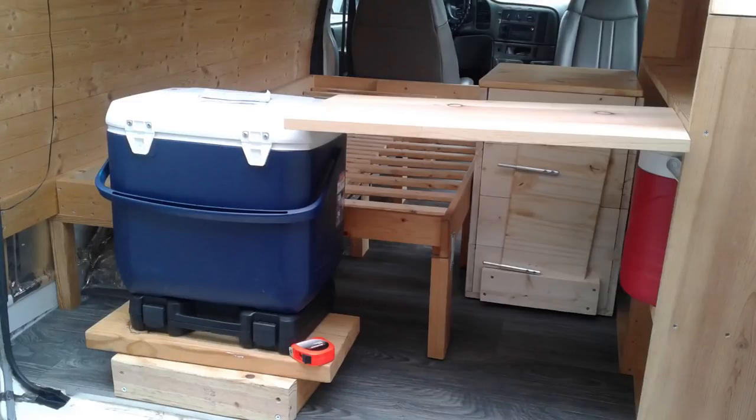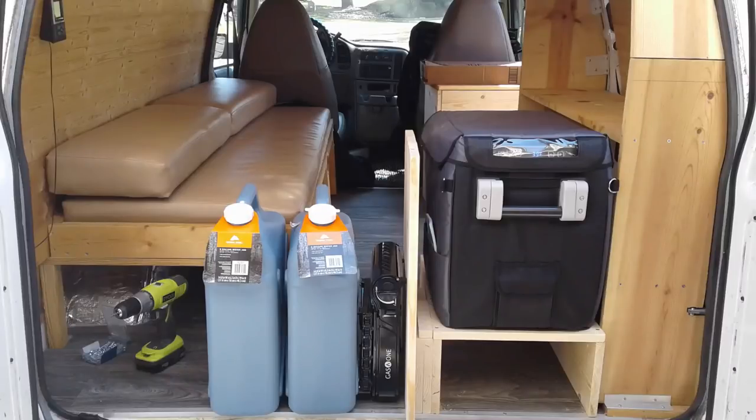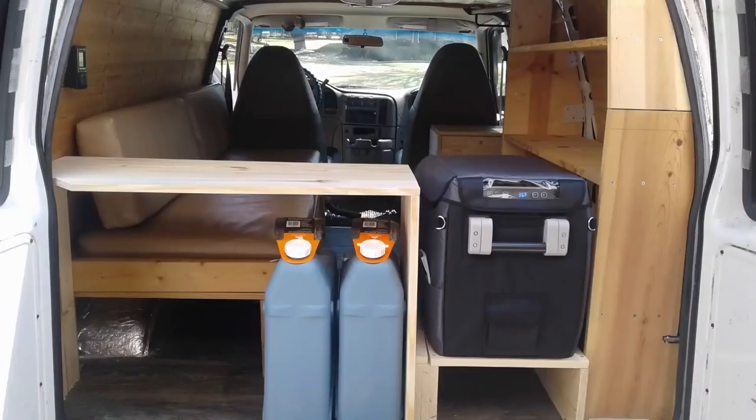The refrigerator hadn't been delivered yet, so we used a cooler, elevating it to get to roughly the right level for testing. Initially we thought one spot would be great for the refrigerator with storage to the left and the kitchen counter to the right, but we changed our minds as we moved things around. When the Dometic CFX 28 refrigerator was delivered, we built a nice platform for it — space underneath to be determined later — and we planned the top of the freezer to be our counter level.